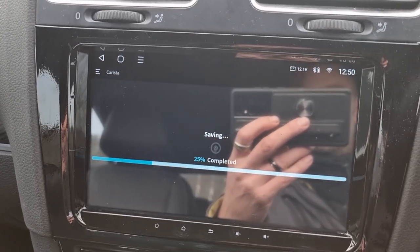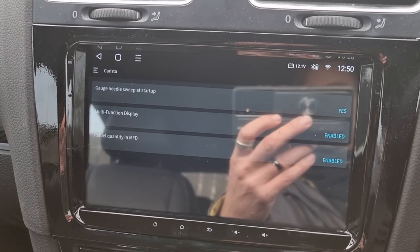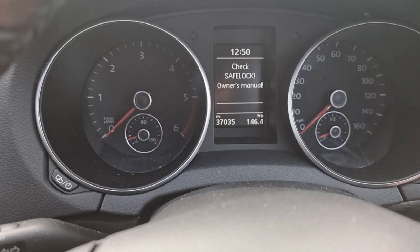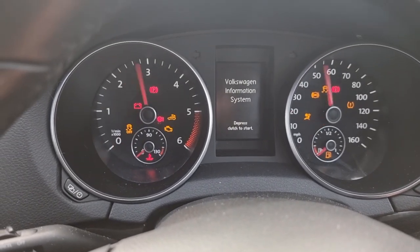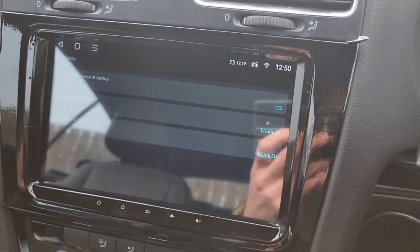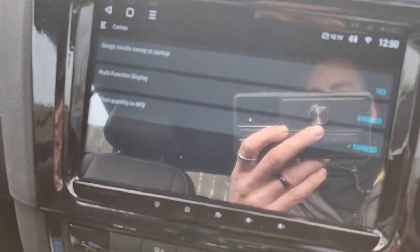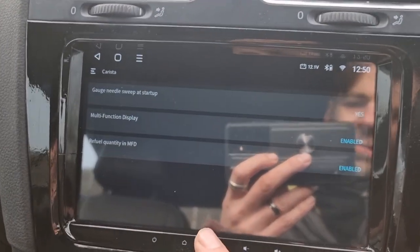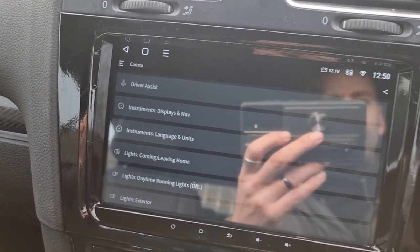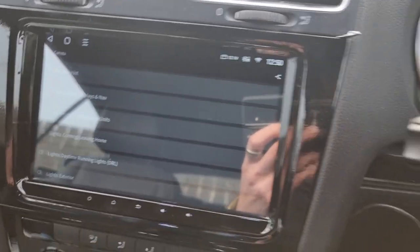That will just save — doesn't take too long. Now when I come to my ignition and turn the key, needle sweep is activated. So that's how you activate needle sweep. If you want me to go through all the other things you can customize on here, I have done a few in the past but I can do more. Let's just turn the ignition off — and yes, that's how you activate and deactivate needle sweep using Karista.